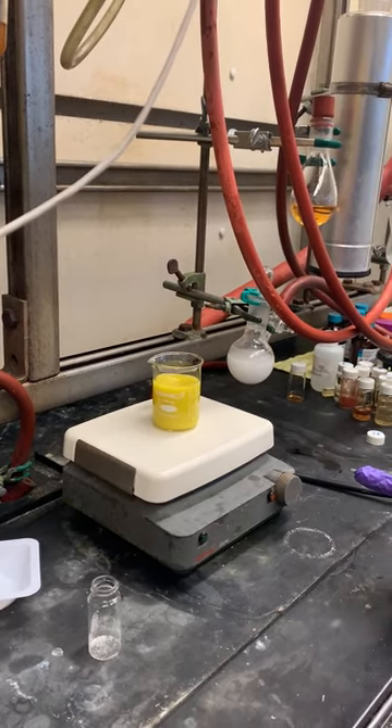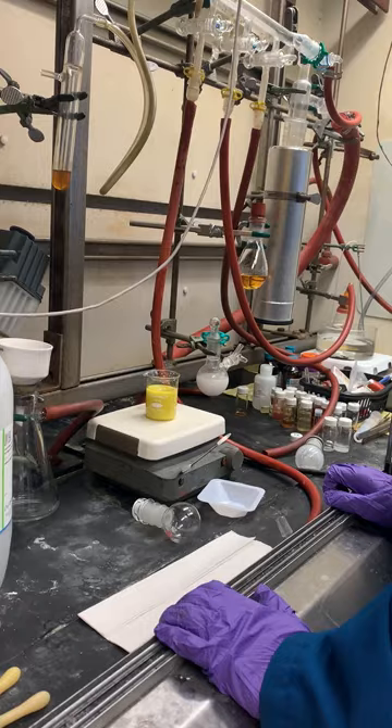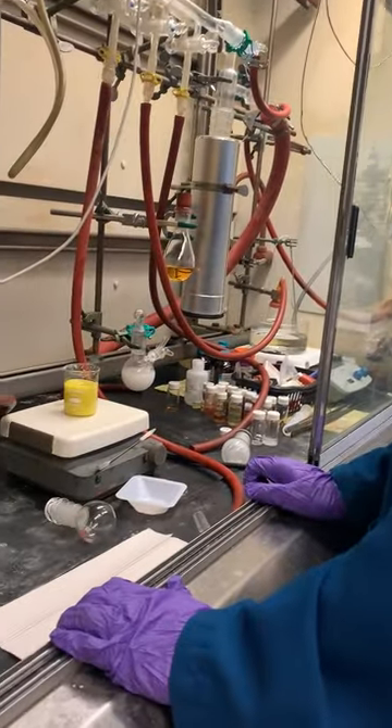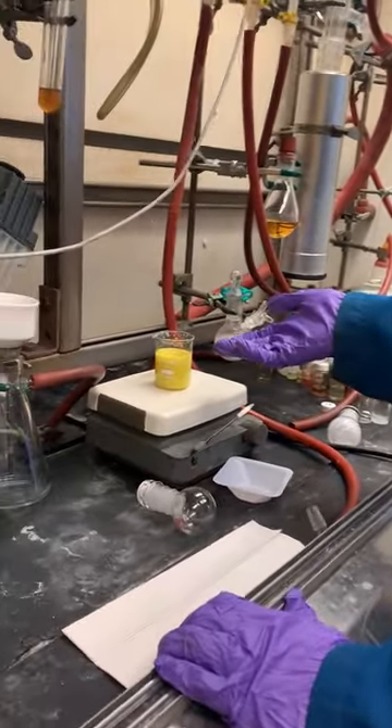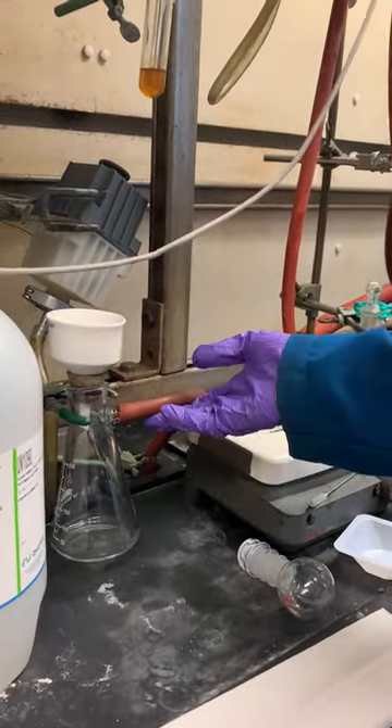The reaction is probably mostly done, but we're going to let this stir for maybe 15 to 30 minutes to make sure everything's complete, and then we'll come back and filter it. Now we're back — it's been about 15 minutes and we're ready to filter.